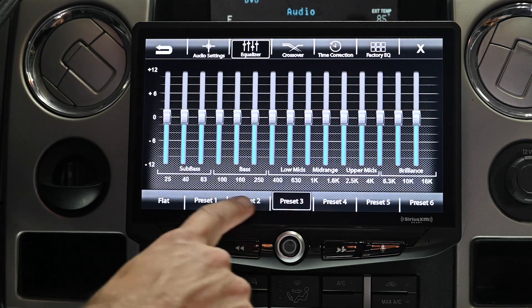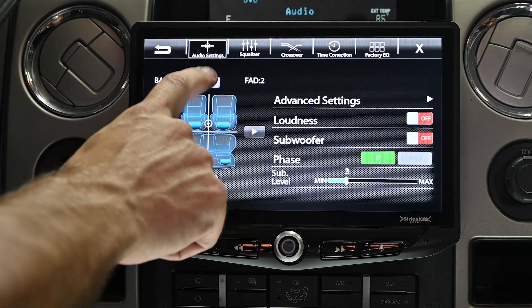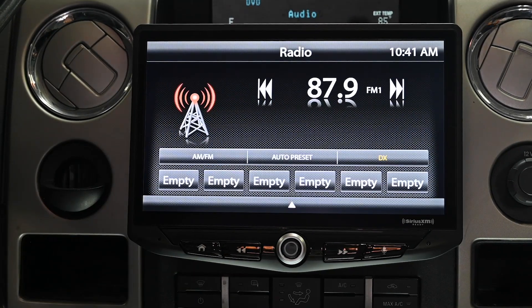So all of your EQ settings, any fade and balance, as well as any radio presets will need to be reset. That completes the firmware update of your Stinger Electronics multimedia infotainment system.